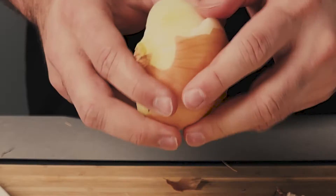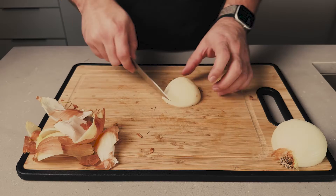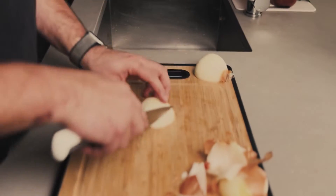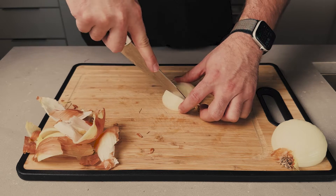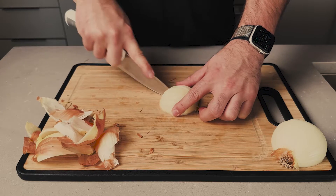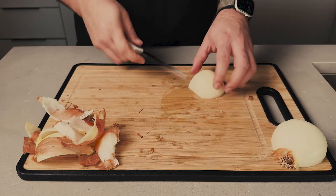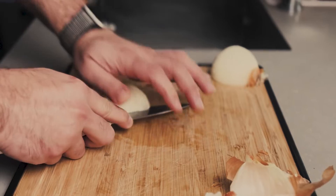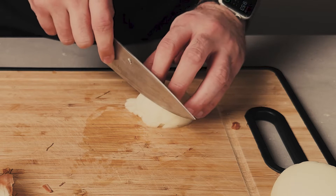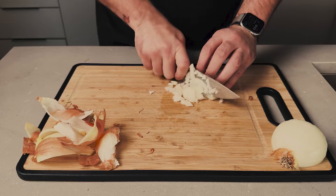Starting with the onion — I'm peeling it right now, removing the skin, and now we're gonna start chopping. Look at what I'm doing: removing all the skin and creating those vertical lines and cuts on our onion. Now, exactly at the middle, the center of the onion, we're gonna pass the knife and create one big cut. Then with horizontal lines, we're gonna create the small dices.